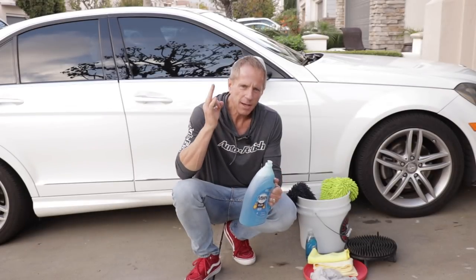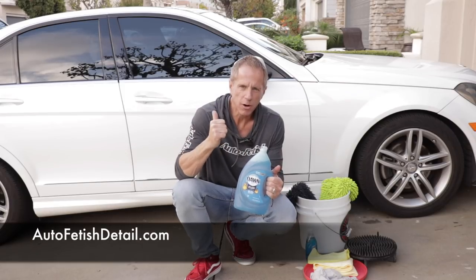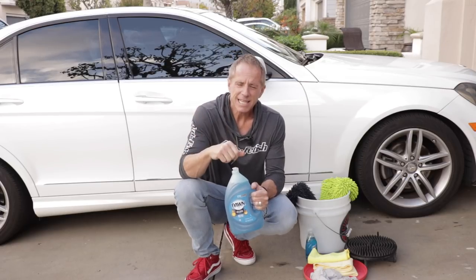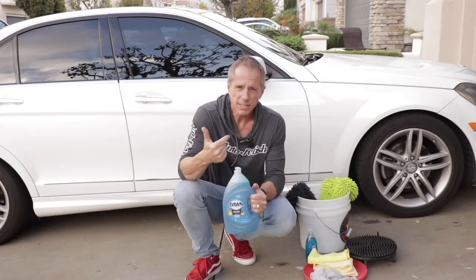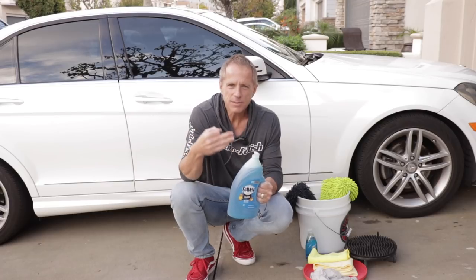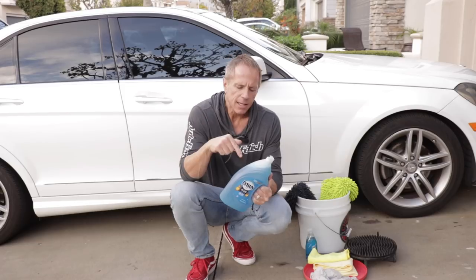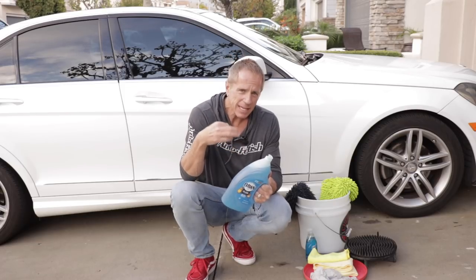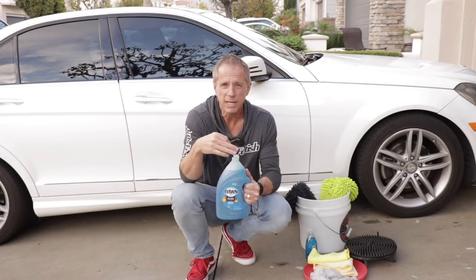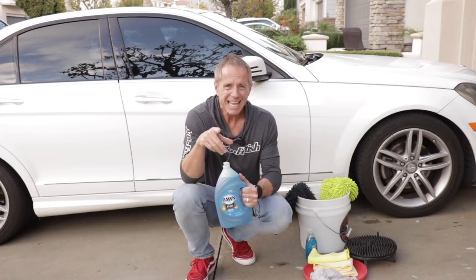Let me answer three basic and essential questions when it comes to Dawn dishwashing soap and washing your car paint. Will it in fact destroy your paint? If it doesn't destroy your paint — if it's not harmful — why, if ever, would you want to use it? And thirdly, is there times you would actually default to this versus a dedicated car wash soap? Let's discuss those three topics, and if you hang around towards the end, I'm going to offer some basic car washing tips that'll help you get more professional results in a more efficient manner. With that said, let's get started.